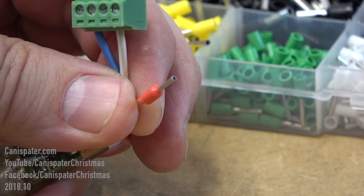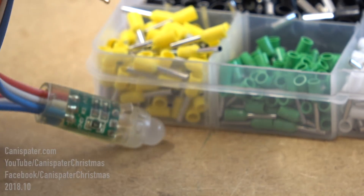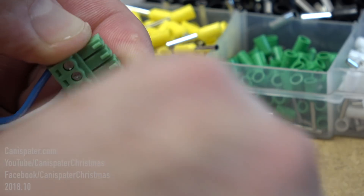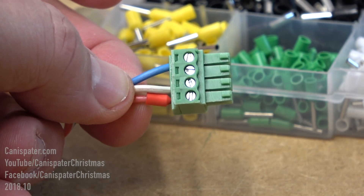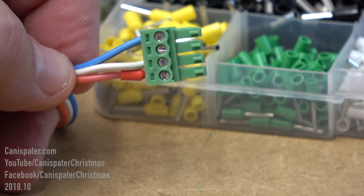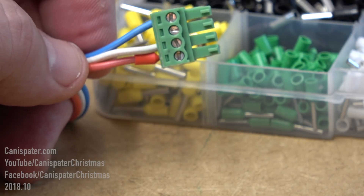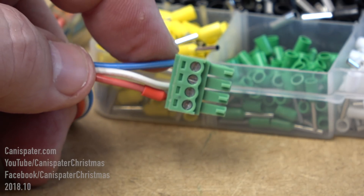You just strip it to the length of the ferrule, insert it, and crimp it down. I'll include a link to the kit that I bought — this was a little over 25 US dollars on Amazon. It seems like a pretty cool thing; I might start doing this on all my connectors. Certainly if you don't like to tin the wires or you're having problems with them backing out, this is a great solution for that.